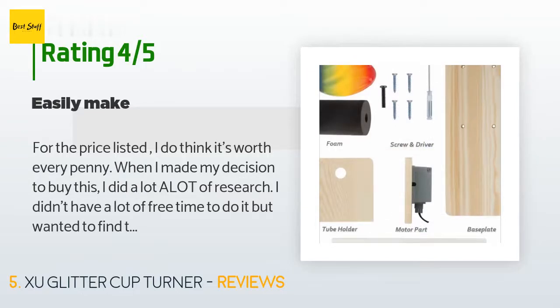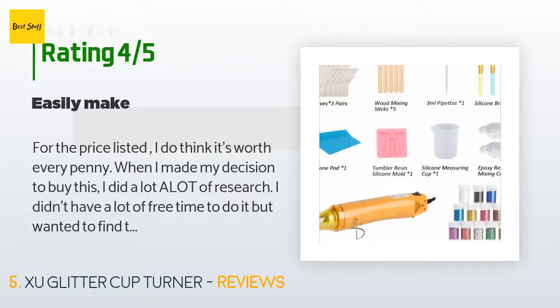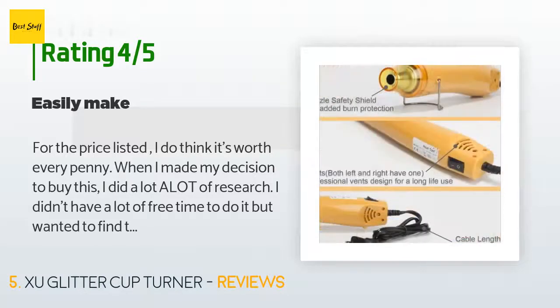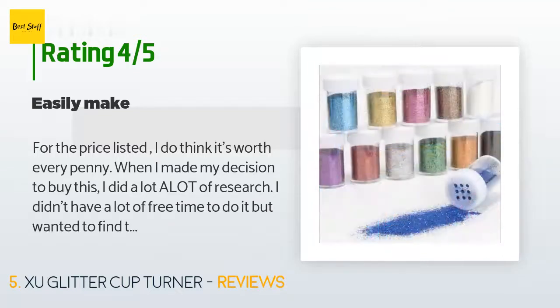A customer said: 'For the price listed, I do think it's worth every penny. When I made my decision to buy this, I did a lot of research. I didn't have a lot of free time but wanted to find something to help with stress. This one is almost self-explanatory and a lot of the dry time is done without assistance — the machine can do that — which is essential for me as a single mother and owner of my own small business.' — Rose